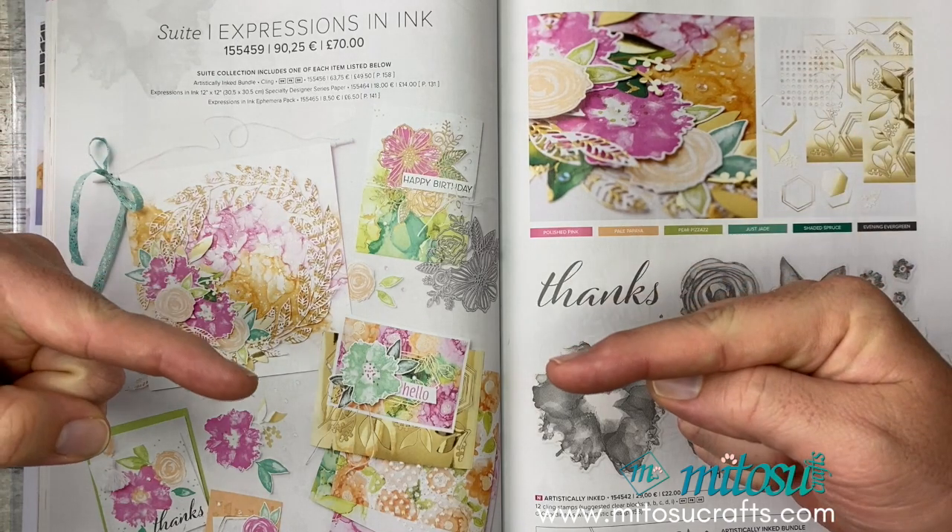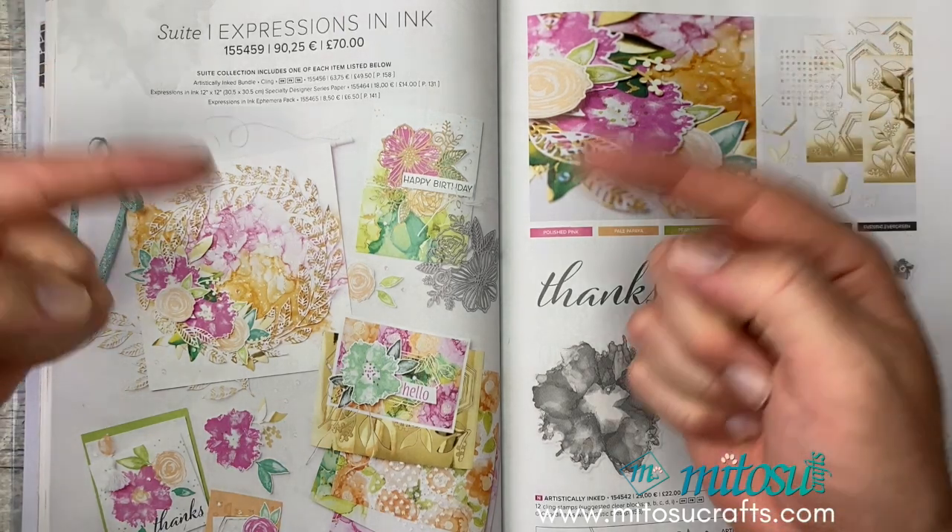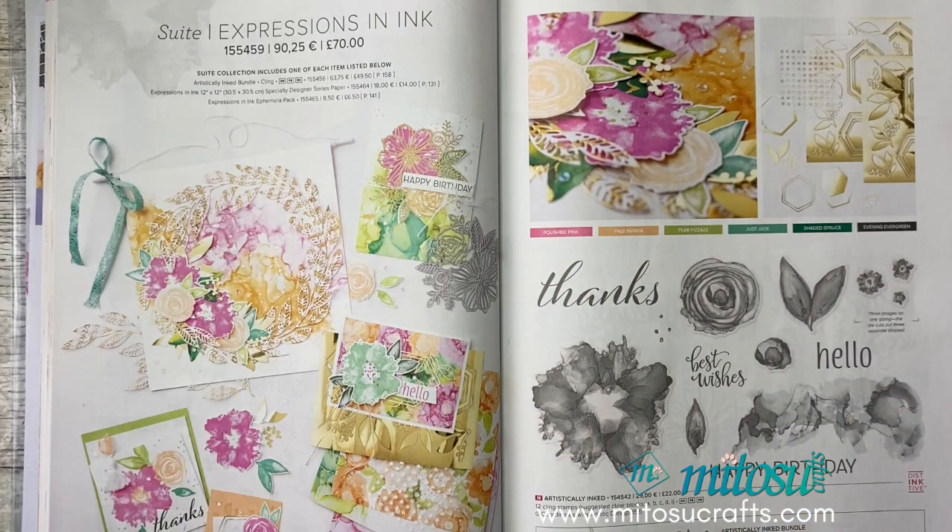Links to all of our online shops can be found down below in the description, as well as links to our website for more inspiration and our donation buttons. We are actually on a premiere at the moment. If you are watching on the premiere, there is the super chat button if you'd like to donate live. Any money you donate, no matter how big or small, helps us continue to bring videos like this to you. There are also donation links down below in the description.